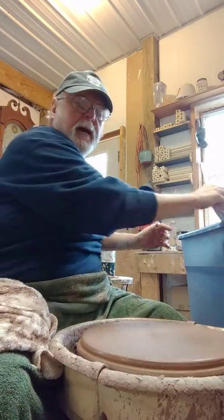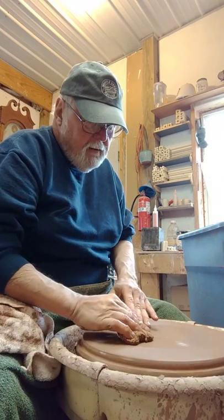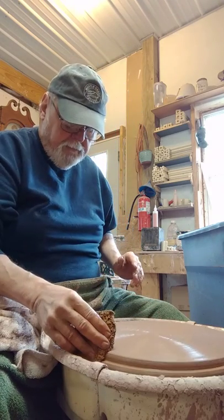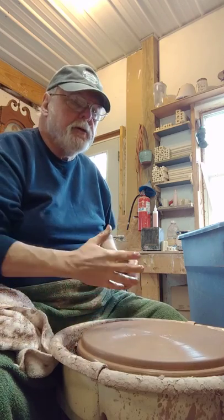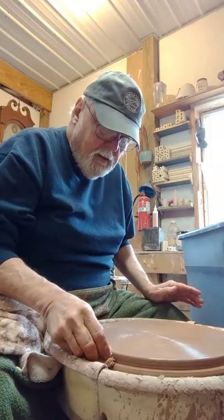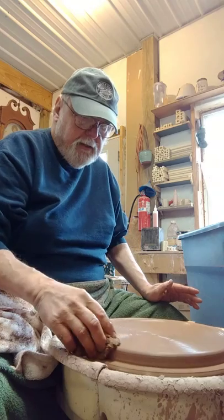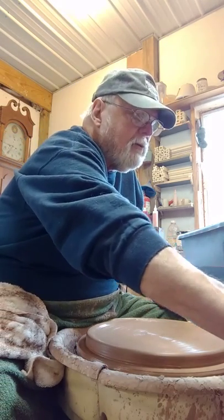When I get out to about the edge of the bat, I know how thick my clay is. Go over it a time or two just to make it pretty. Then you look at your edge — your edge should be running pretty true. You can press in on it and just move that in maybe a half inch.